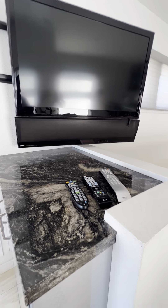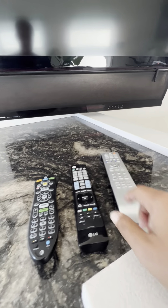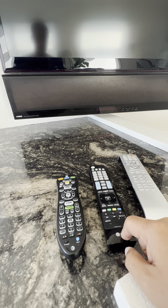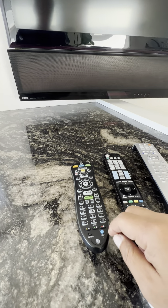Real easy here — we got three remotes. We have the Yamaha remote which is made for the soundbar below, we have the brand TV LG remote, and then we have the cable receiver remote, in this case AT&T.